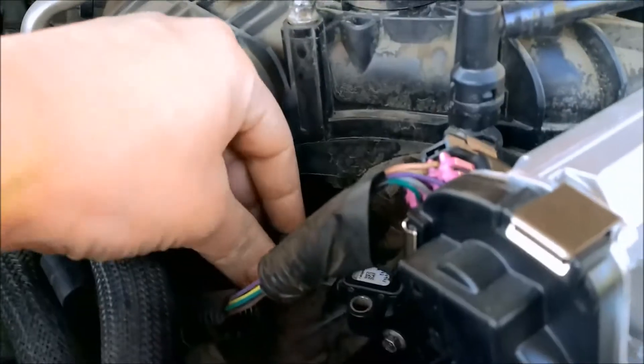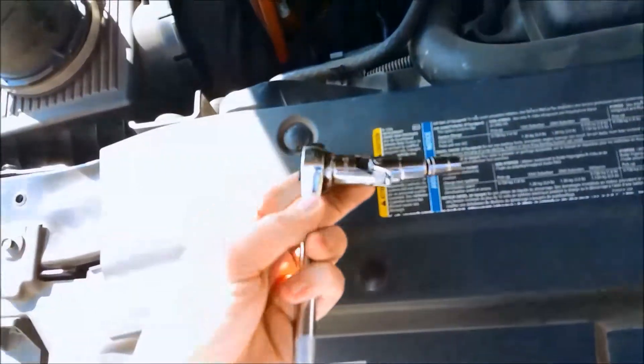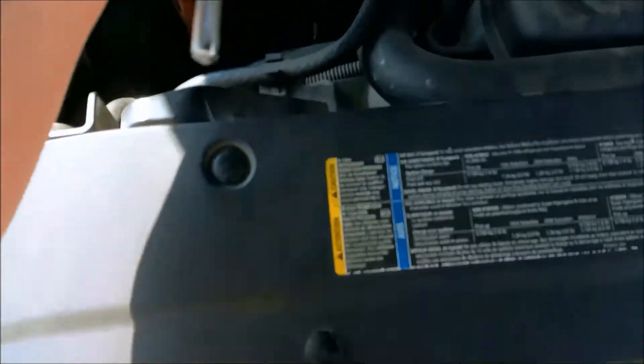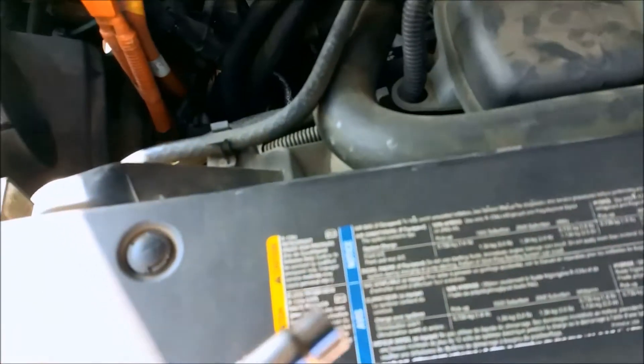It's held on by a little clip. There's a screw right there — it's a seven millimeter. I'll get those off. I'm using a Flexi, I got it at Sears for $10. Let it move easily into the space. You don't really need it but it's recommended — optional. You don't have to take the screw all the way out; I already pulled it out.